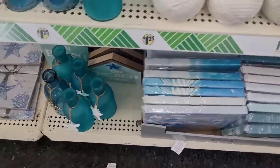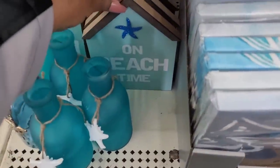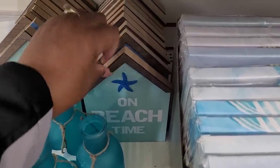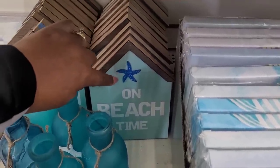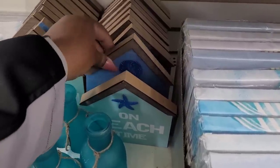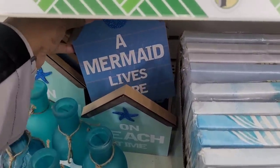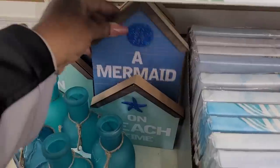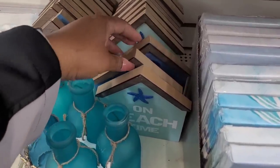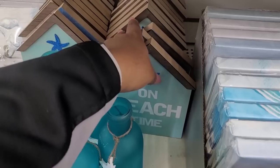You know they have different canvas ones. I don't know if I've seen these or not. It says 'On Beach Time' — y'all know me. And 'A Mermaid Lives Here' for all my mermaid lovers. Those are heavy — some good little signs right there.